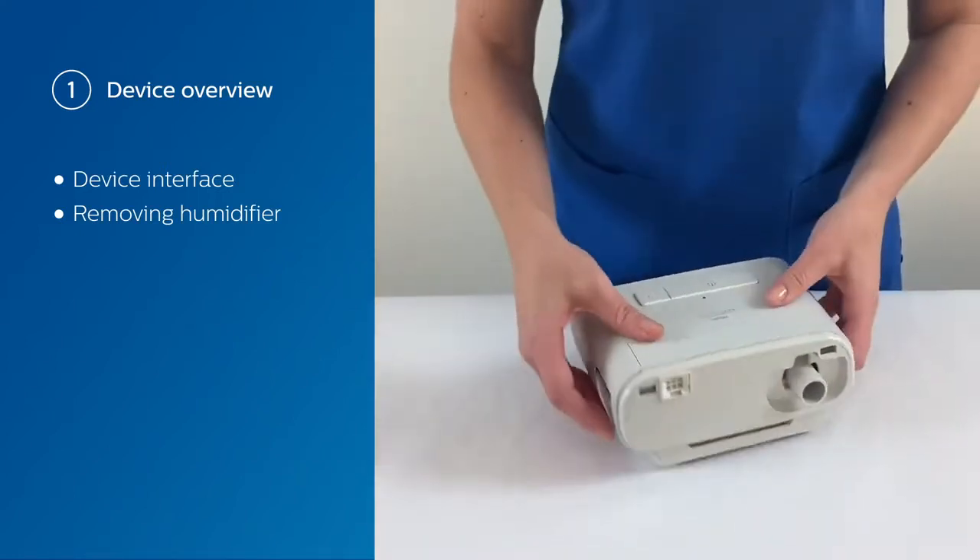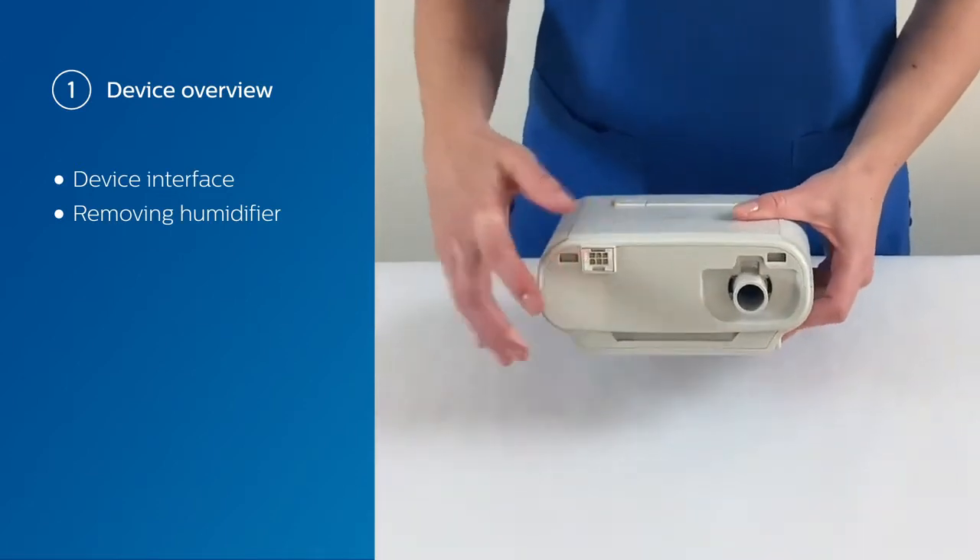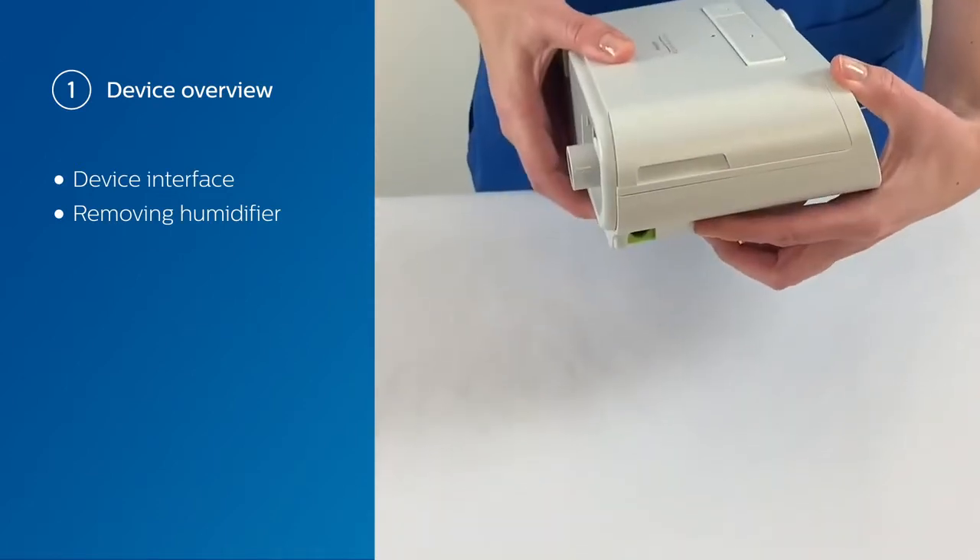As we turn the device around, you're going to see the humidifier connection, your air outlet, and your power connection.